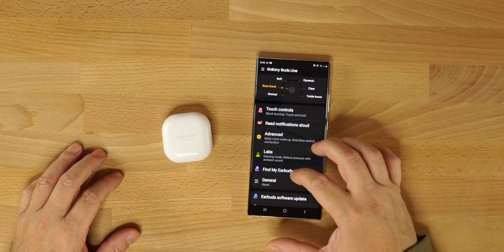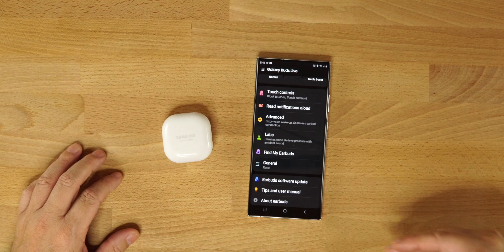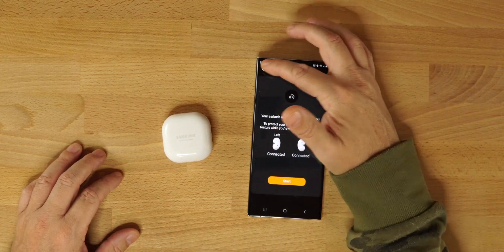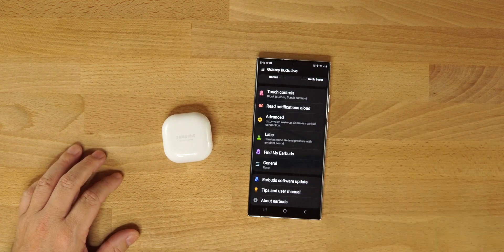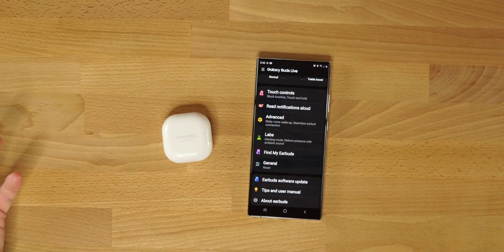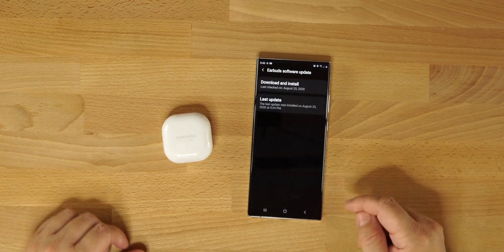Find My Earbuds — it plays a beep to lead you to them if you misplace them. Under General you can reset your earbuds if needed. Software updates are available — I downloaded one today, so they will constantly improve things. Overall the app works very well; you're able to control and personalize your buds the way you want.